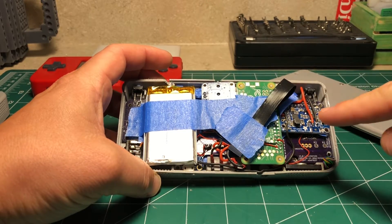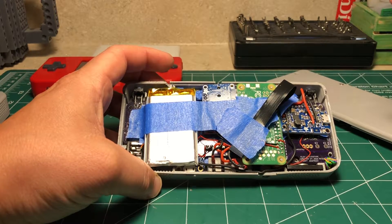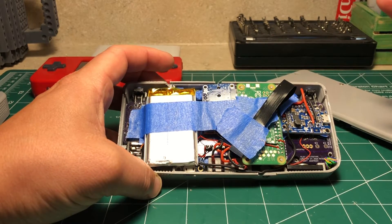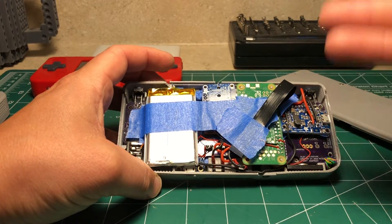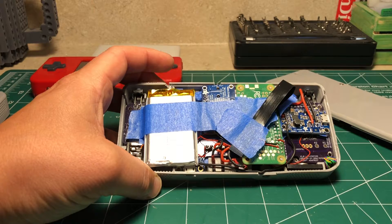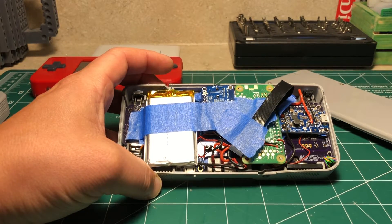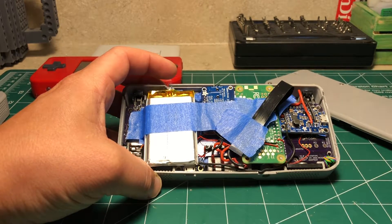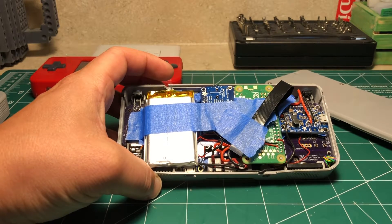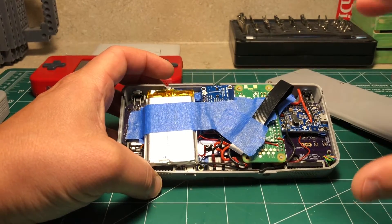Everything is really tightly packed into this design — you probably couldn't pack it any tighter without physically moving some of the circuit board work to the actual PCB. I didn't want to do that because I want people to be able to buy these parts off the shelf and put it together themselves, versus having a majorly proprietary PCB. I'm not looking to do that — I just want to help the space and keep it open.